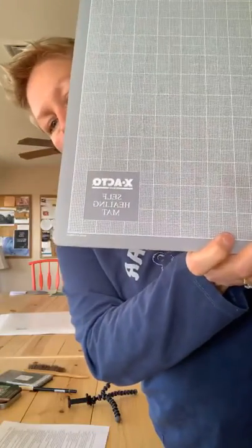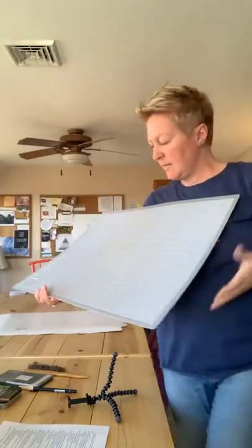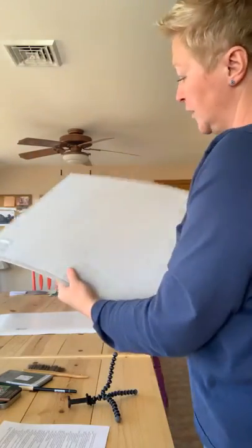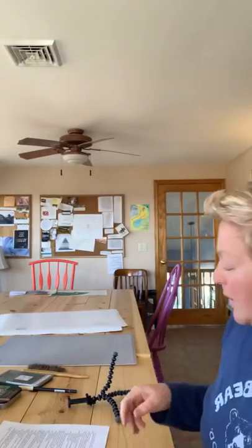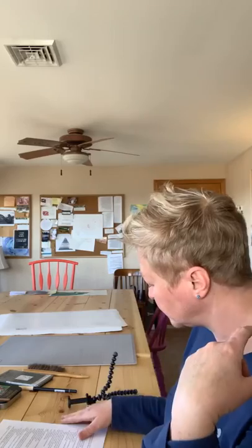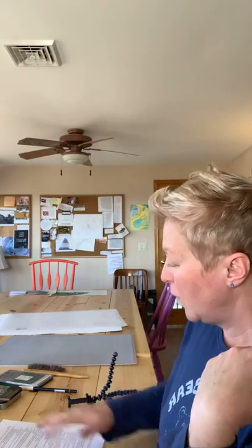This mat is called a self-healing mat — it's a pretty good size. They're great to have for all kinds of reasons, but you could also use a piece of heavy cardboard. Open up that last Amazon box and use that — that works too.